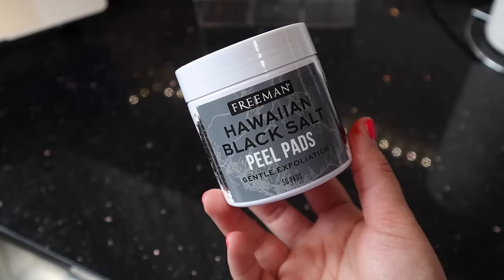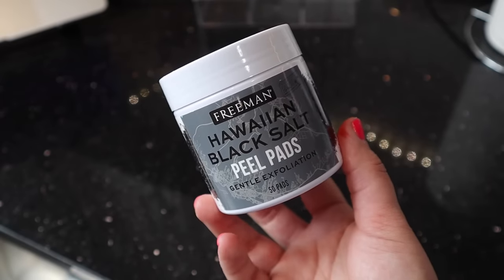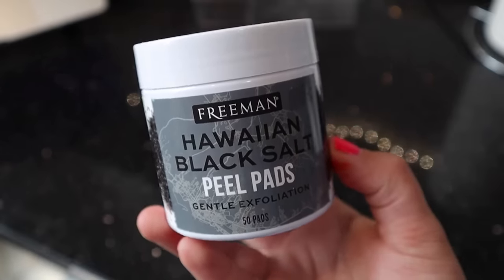With all of the Freeman products that are out at Dollar Tree right now, I've been picking up so many skincare products, but I could not pass on this one. It's the Freeman Hawaiian Black Salt Peel Pads — basically exfoliating pads that you just take and put on your skin.